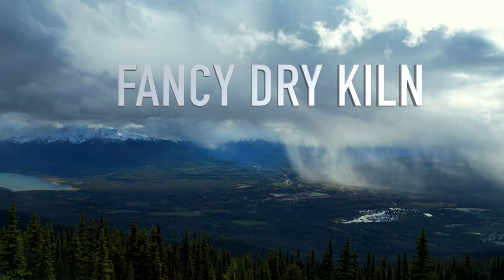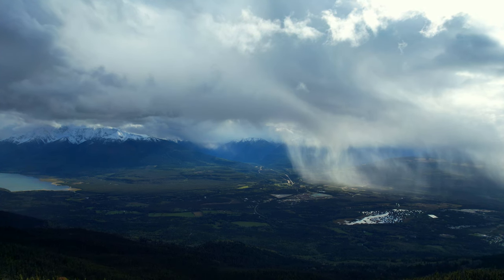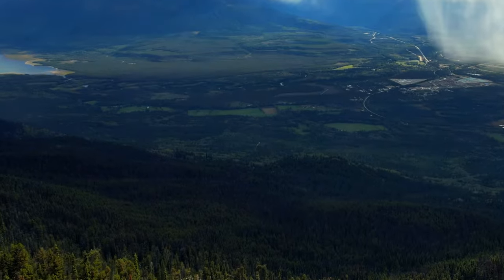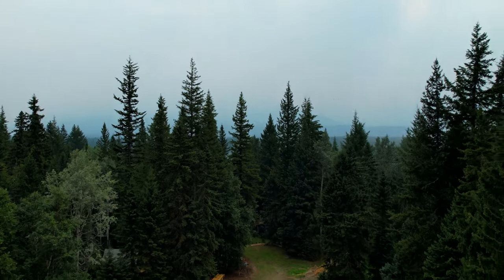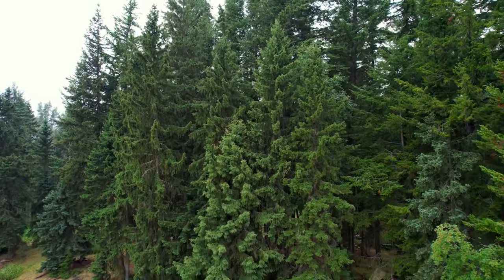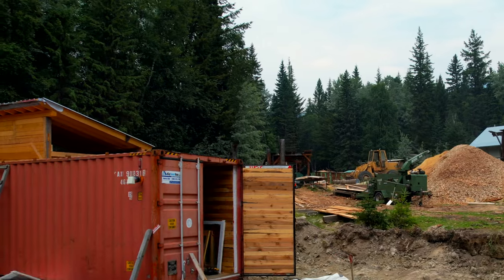Welcome back to another beautiful day in the valley. But my lumber is as wet as that rain cloud because I still haven't finished my dry kiln. I think if I had let go of some of the fancy features I wanted in this dry kiln, I probably could have slapped together some structure that would have dried lumber relatively quickly. But because I'm stubborn, I'm continuing to work on this project, and we're now two years into this build.